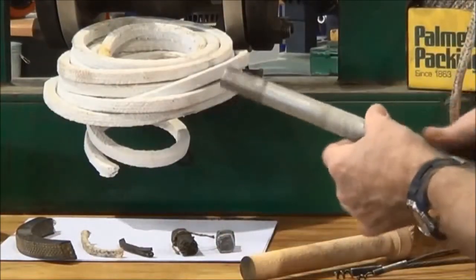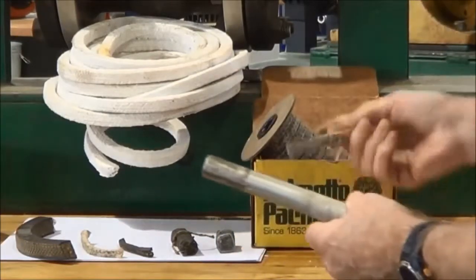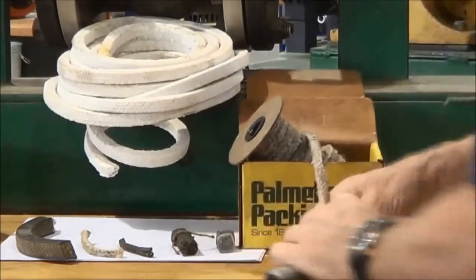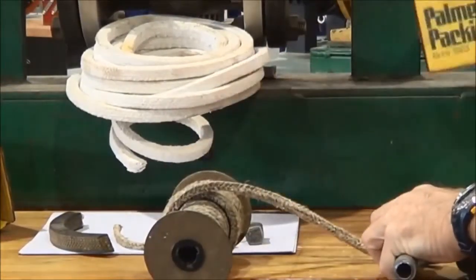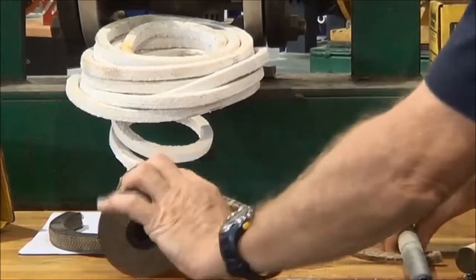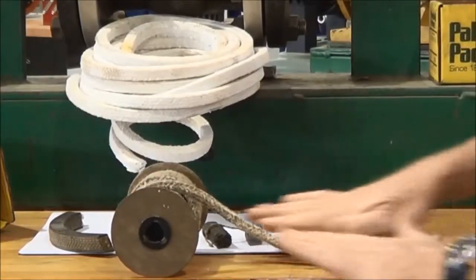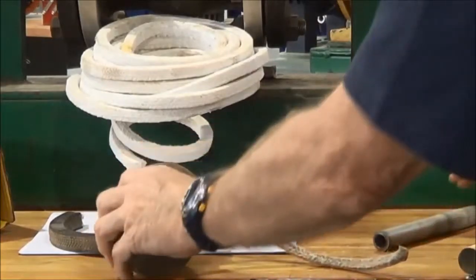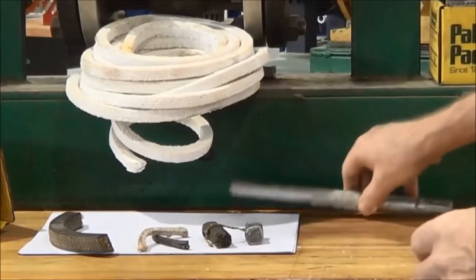Just a little bit of off-cut pipe that we're going to use to roll along the section of packing. What that does is it just thins out the section in one dimension and allows it to slide down into the stuffing box between the stem and the stuffing box housing a little bit easier without having to force it down in there, because it is a neat fit.